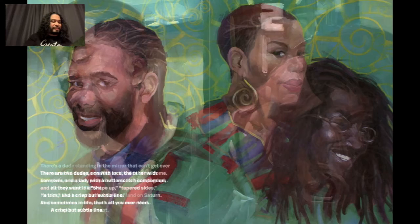There are two dudes — one with locks, the other with cornrows — and a lady with a butterscotch complexion, and all they want is a shape up, tapered sides, a trim, and a crisp but subtle line. And sometimes in life, that's all you ever need: a crisp but subtle line.